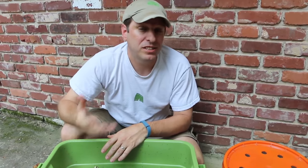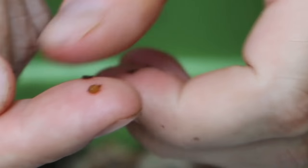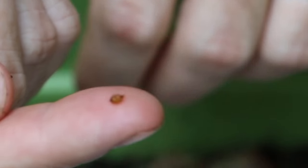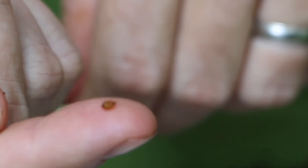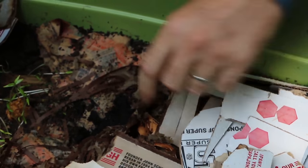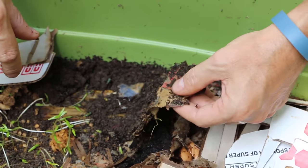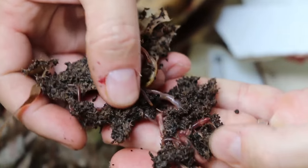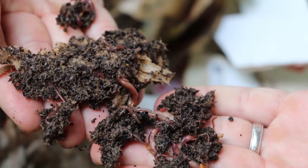Another thing I wanted to show you is what a worm cocoon looks like, because one of the ways you can determine if your colony is healthy is that they're producing cocoons. So this is a worm cocoon. It looks somewhat translucent. There will be these in abundance in your worm composter if it's operating correctly. And that's part of the purpose for the bedding — you want to have enough space for the worms to find nooks and crannies to lay their cocoons. Another evidence as well is seeing lots of baby worms, and I'm seeing a lot of small worms in this composter as well.